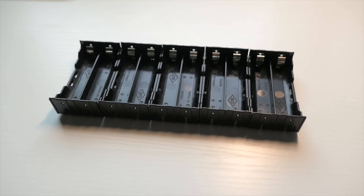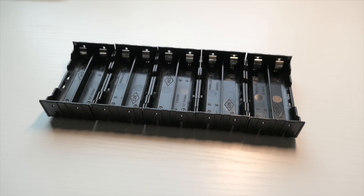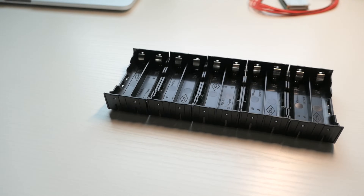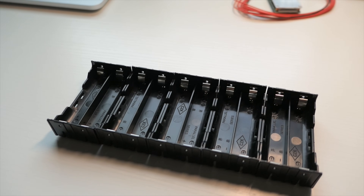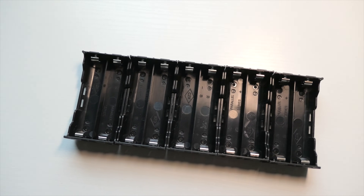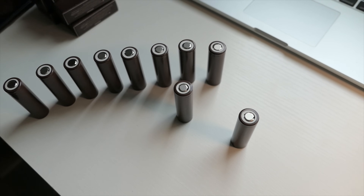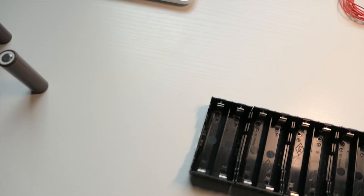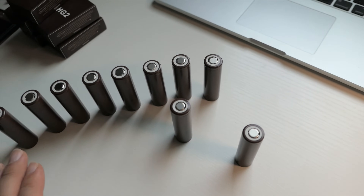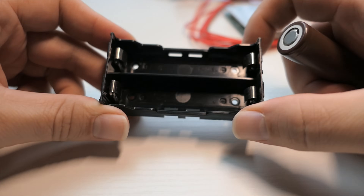If you already know how to do this it's probably not going to be a very interesting video, but I wanted to go over detail because there were some requests about how to put a battery together. Most of the time you want to work with a higher voltage system, because the higher the voltage the more efficiency you have. 10S is a pretty sweet spot for electric skateboards — there are a lot of components for 36 to 37 volt systems.